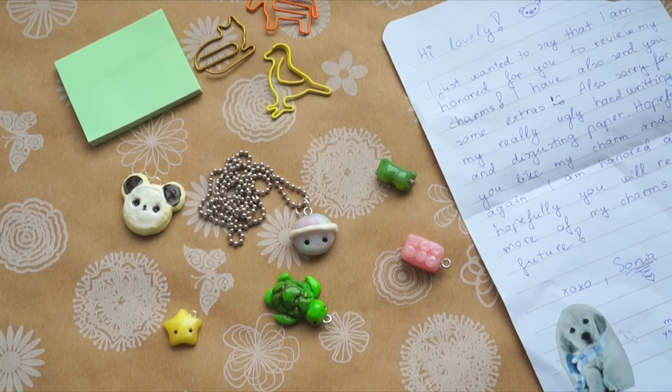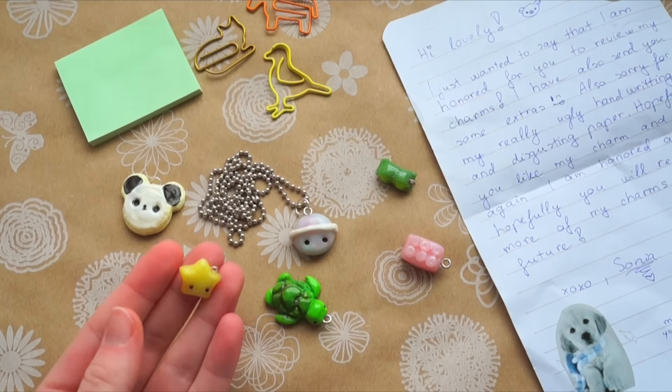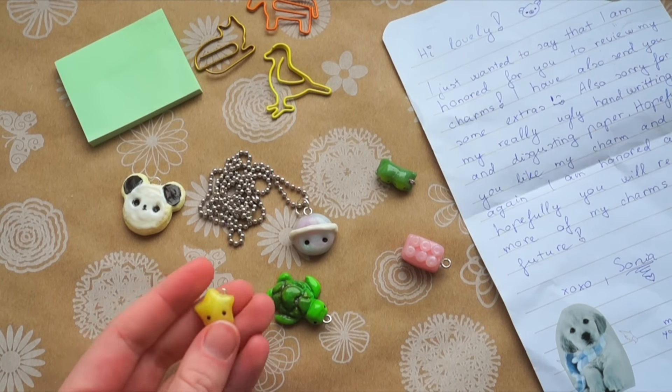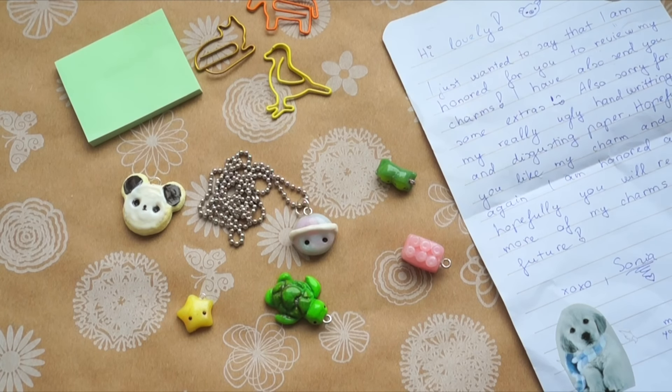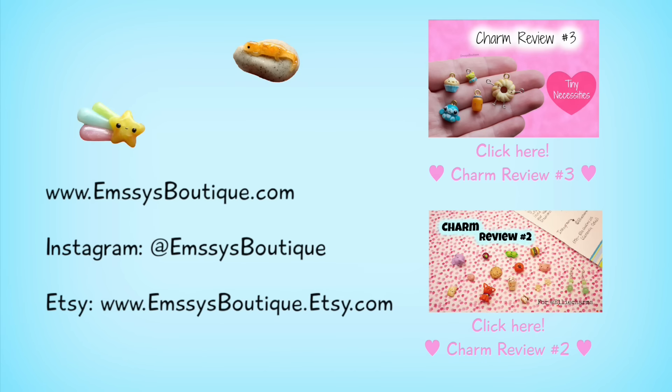Overall your charms are adorable, and the only tips I could give you are: before baking, attempt using a q-tip dipped in some alcohol and rubbing off any dust, or after baking you could use nail polish remover and a q-tip as well. I would say the star is my favorite because it's just really simple and there's something so cute about it. Keep up the great work, and thank you so much for sending your package and the extras. As always, thank you for watching and don't forget to check out the description box for links to my social media, shop, and more.